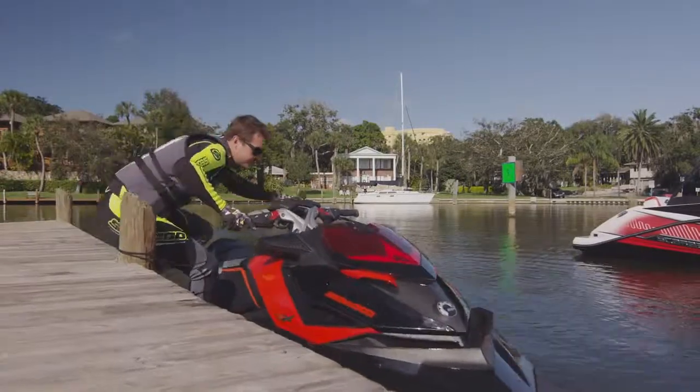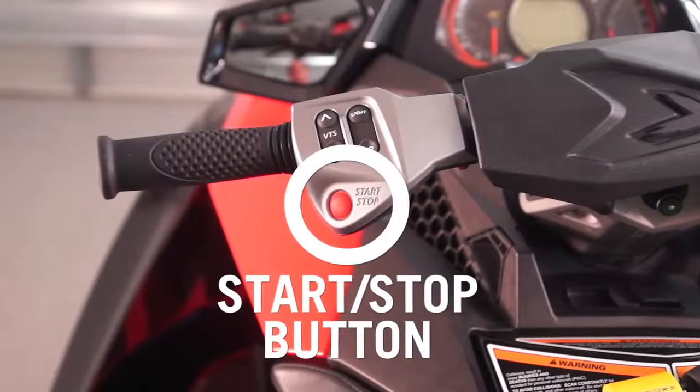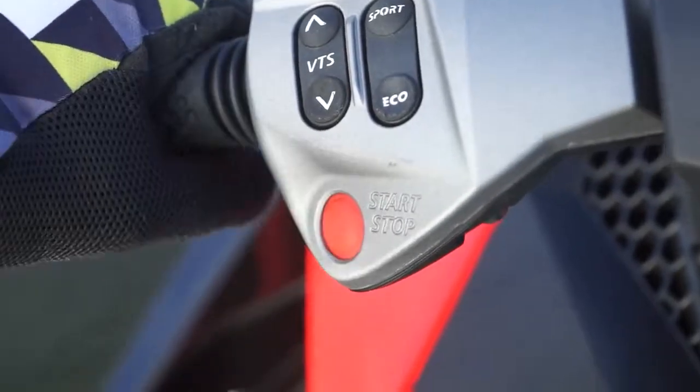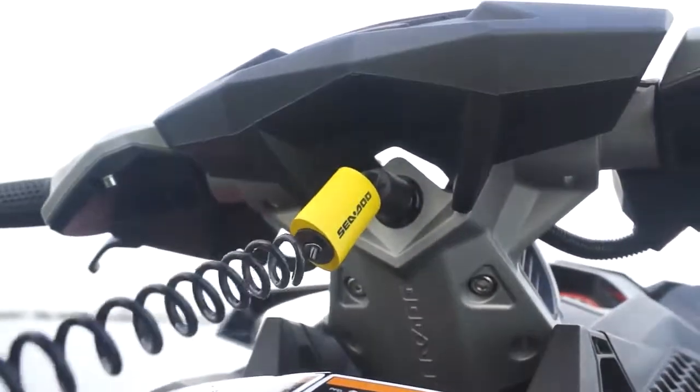The engine start/stop button is located on the left side of the handlebars and is pushed with the left thumb to both start the engine and turn it off. Remember, the DESS key lanyard must be attached before the engine will start.